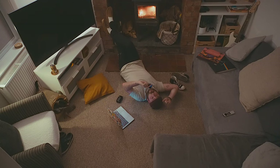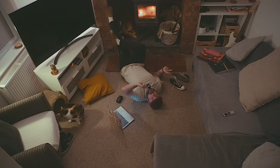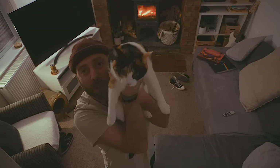I chucked a cheap roll of Fomapan 200 through this, pocketed it over the next week, and just pulled it out whenever I needed it to take photographs. This is also a perfect opportunity to introduce the latest Focal Matter family member.